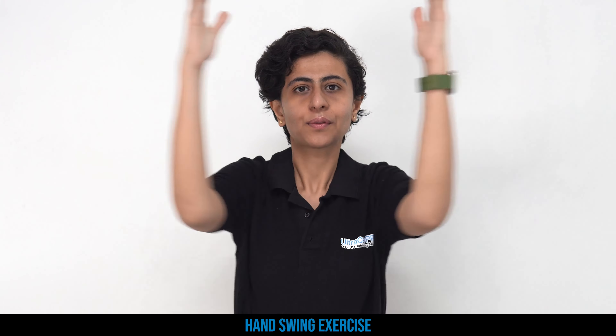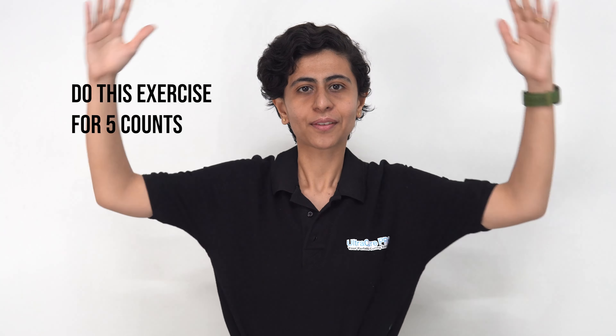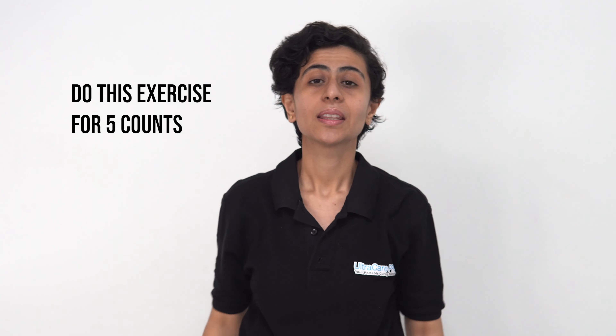The next exercise is keeping your hands in this position, bring your shoulders back and then front: two, three, four, and five. Relax.